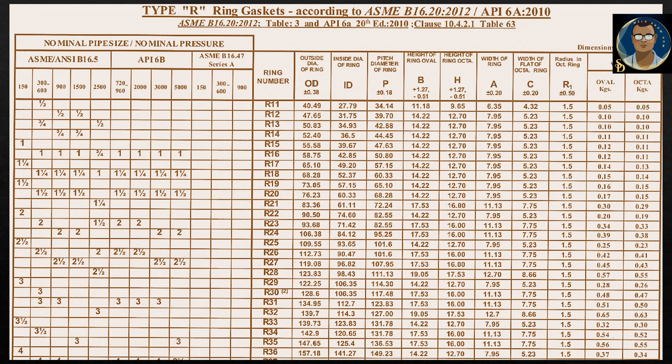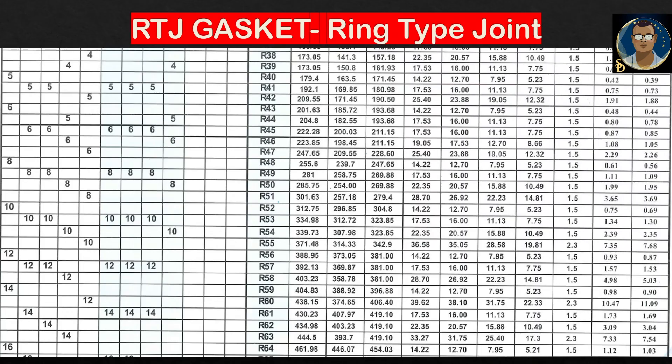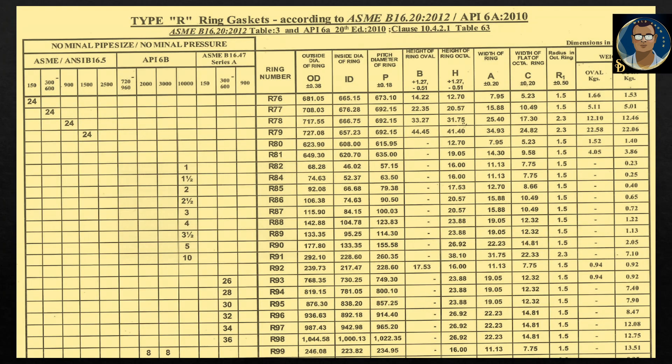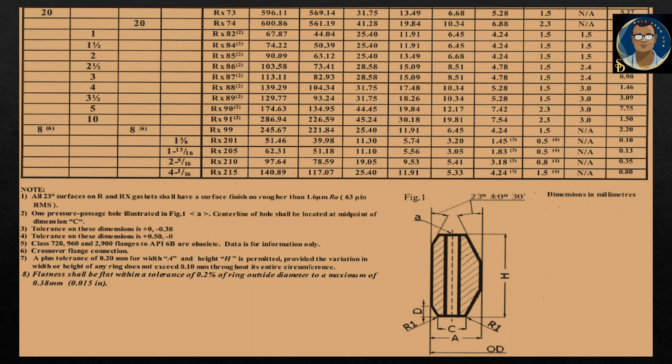Here are some dimension tables taken from ASME B16.20, 2012 edition, shown here for reference. You can see the nominal pipe size and corresponding ring numbers R11 to R36, with their different dimensions as shown in the cross-sectional area from the previous slide. Additional tables cover R38 to R64, R65 to R75, and R76 to R99 for R-type gaskets, as well as RX ring gaskets, all according to ASME B16.20. Here are also the dimensions for the octagonal cross section of the metallic gasket ring joint type.